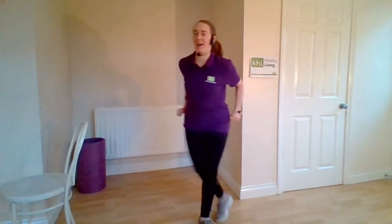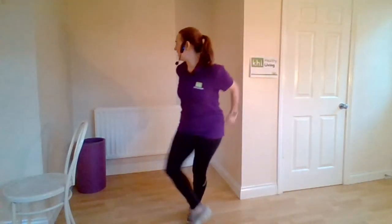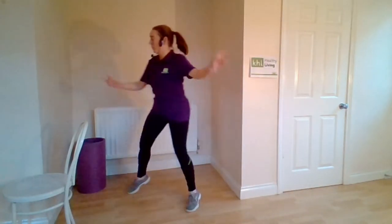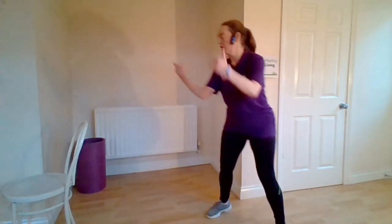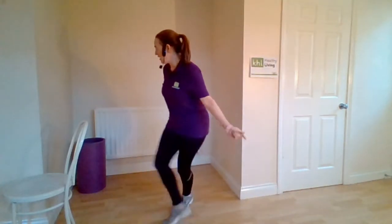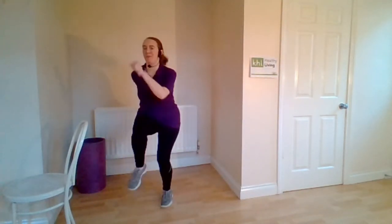Give me a single grapevine — side, behind, side, together. Leading with that heel, back tall, nice and tight. Four more like this: four, three, two, one more time. Marching, marching here — big marching, lift those knees up.